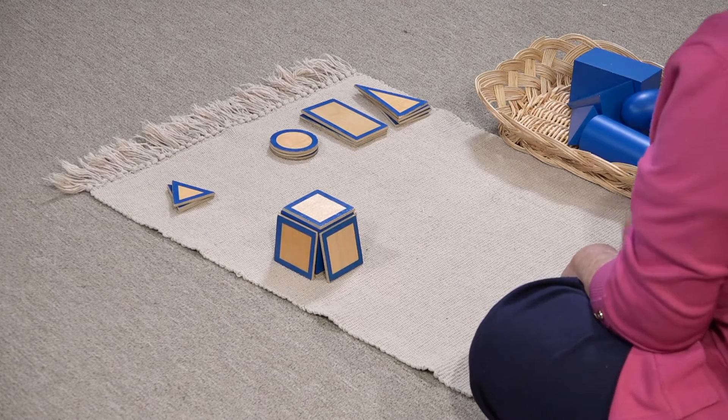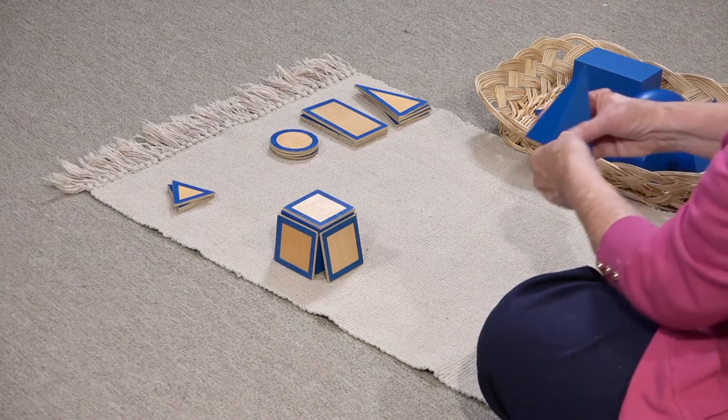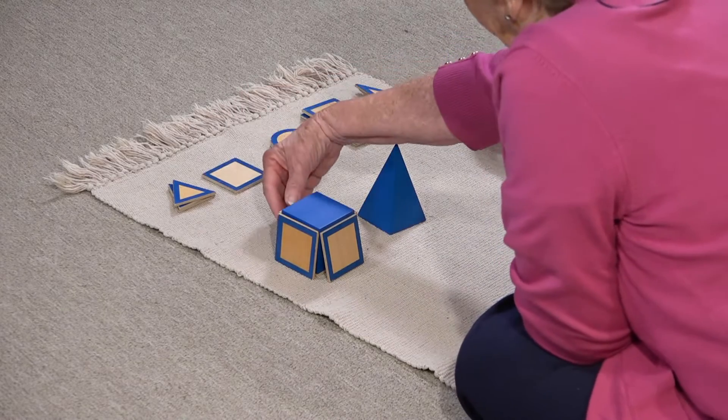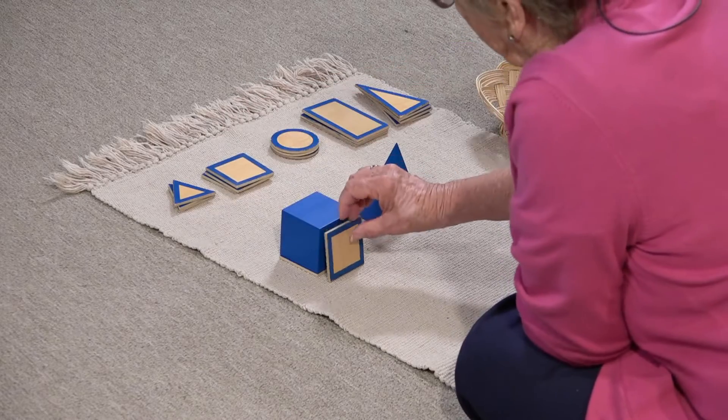What about my square-based pyramid? I wonder what kind of bases I need for that. Let's put these bases back up here, because we might need them for some other shapes.